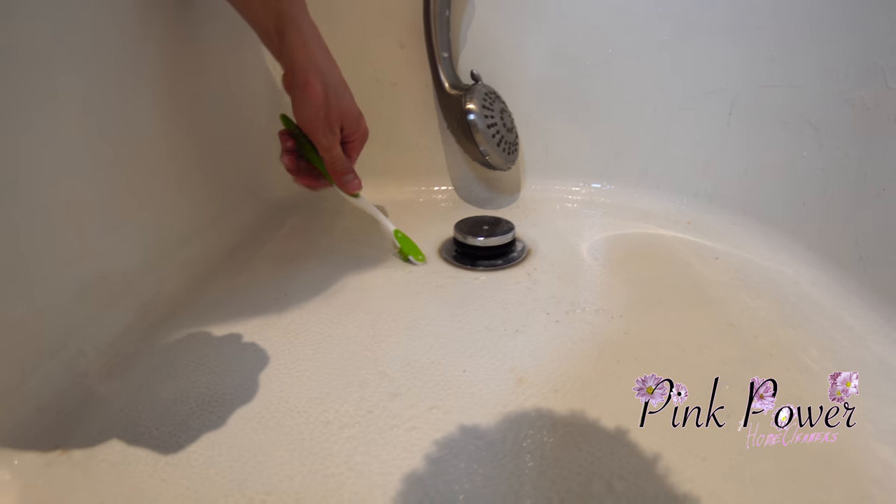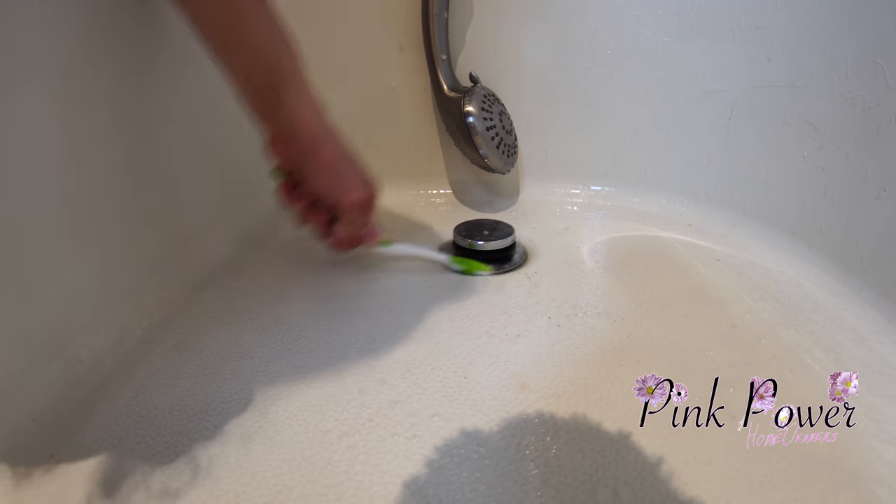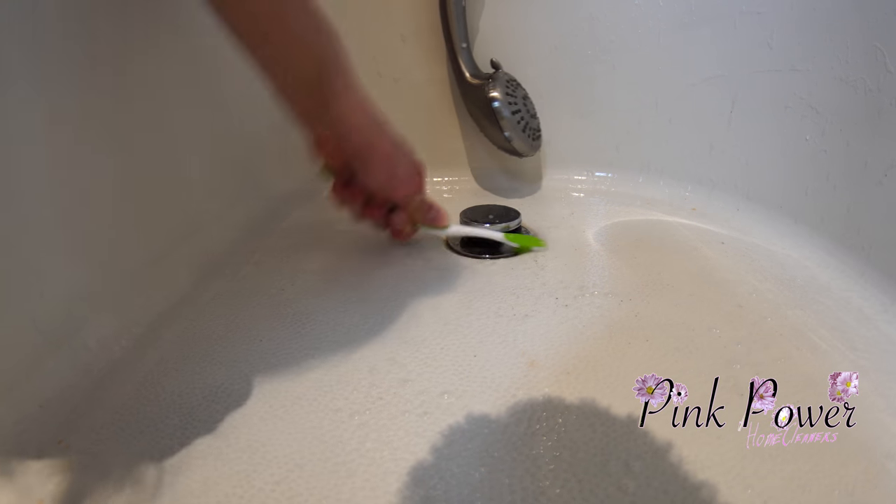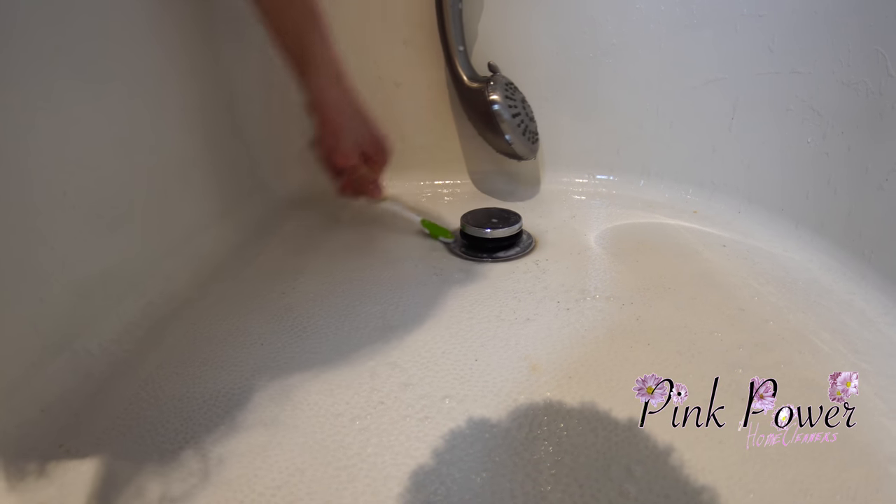Next I'm going to use my toothbrush because there's grime down inside the drain and the scrub brush can't reach, the sponge can't reach — so the toothbrush will get it.